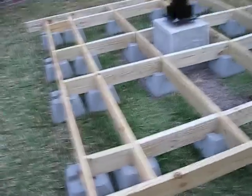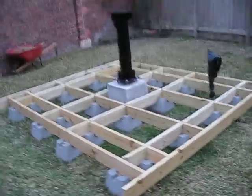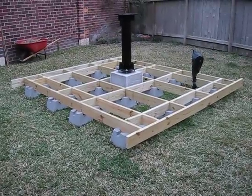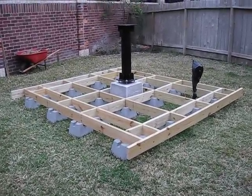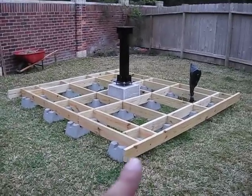So there you go, getting there — not done yet, but next week you should see a big change with all the boards secured together, and probably the decking boards up as well. Until then guys, I'll see you later.